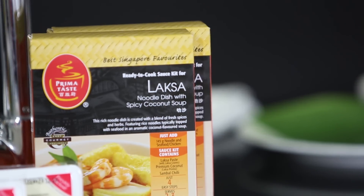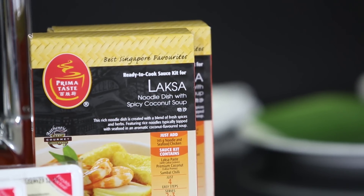The first dish that we're going to prepare is ayam panggang. The ingredients are coconut milk, shallot blended, kecap manis, coriander leaf, chili padi, chicken thigh. And of course, the special ingredient in this dish is Prima Taste laksa paste.